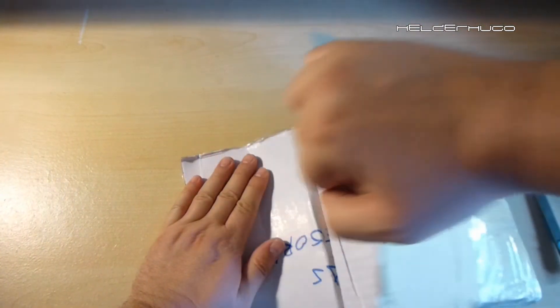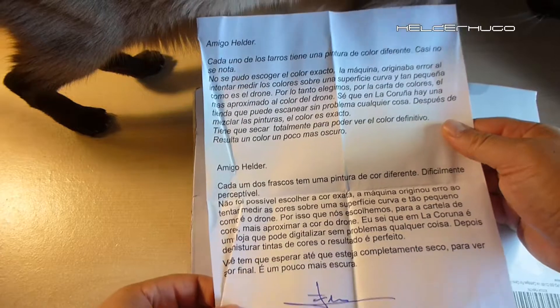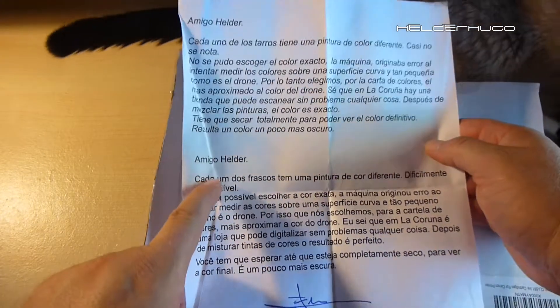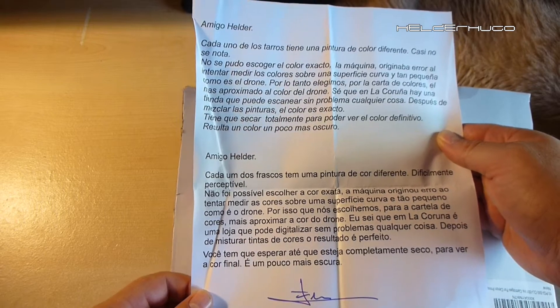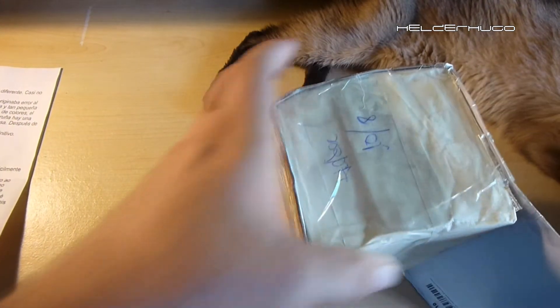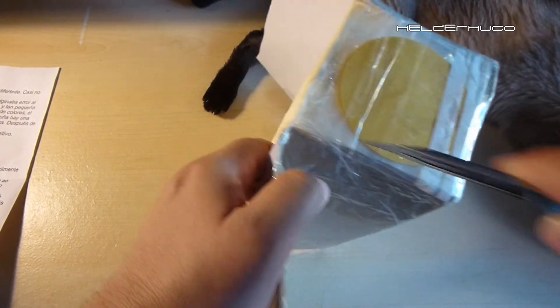I've got no words for this. Let's open it. Very nice — there's a letter here. Let's see. I don't know if I should speak in English or in Portuguese — I must speak in English because more people are watching from other countries. This is fantastic!